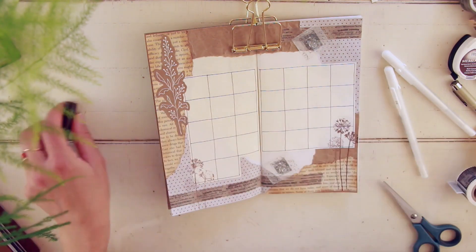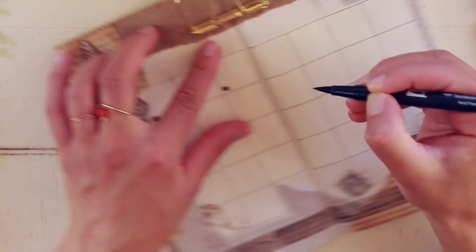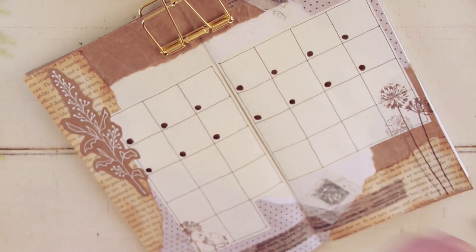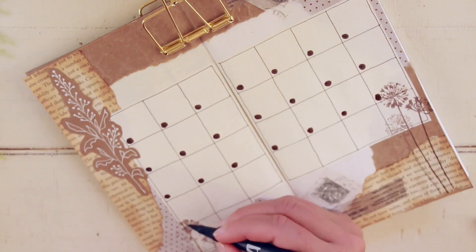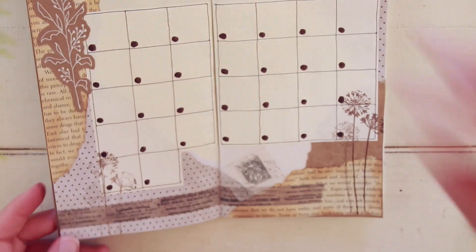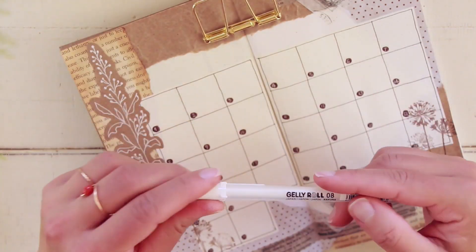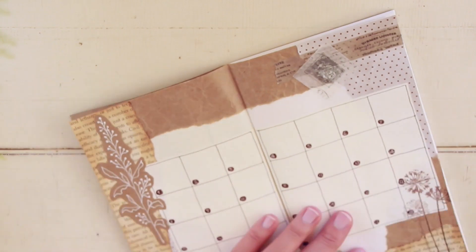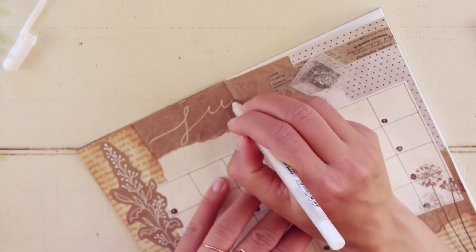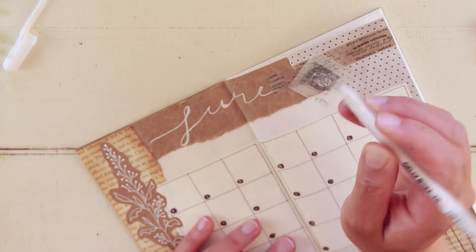Now I'm adding the dates to the calendar. I use my Tombow brush pen in brown, number 879, to draw the circles, then I add the dates inside using my Sakura Jelly Roll pen in white. It's not the ideal combination since the Tombow brush pen tends to absorb a little bit of the ink, but it works. Sorry the video cut a bit — my battery went out while I was doing that part — but I'm just adding the month of June and the year 2020 to the page.